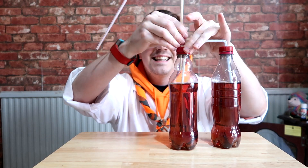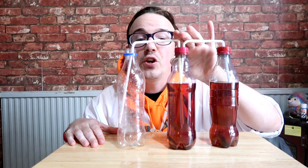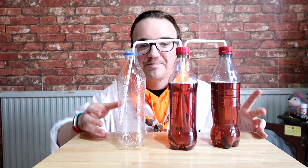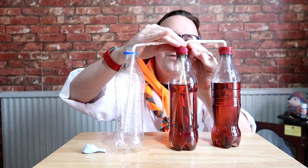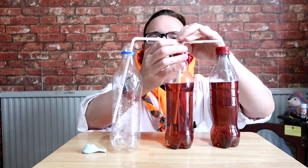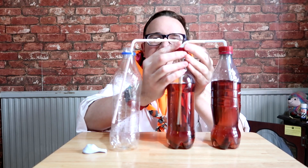Your second straw goes in and into the empty bottle. So bottle one represents the atrium, bottle two represents the ventricle, and bottle three represents the body. The pinching of the straws that we're going to be doing acts like the valves and they control the flow of the blood. You also need to put blue tack — or play-doh or anything like that — around these middle straws, just to make sure that they are fully airtight.